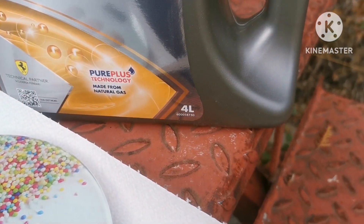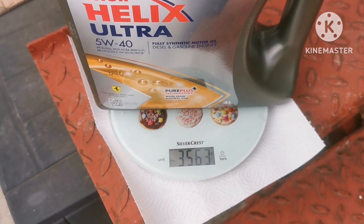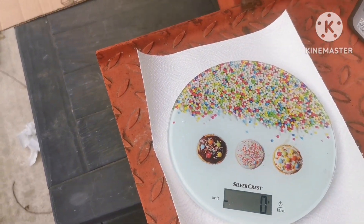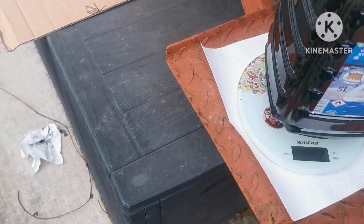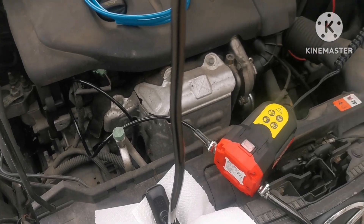Now we are going to check how much oil we took out. This is a four-liter container — let's see the weight: 3563 grams. Now we're going to see how much we took out — 2379. So that's about right.